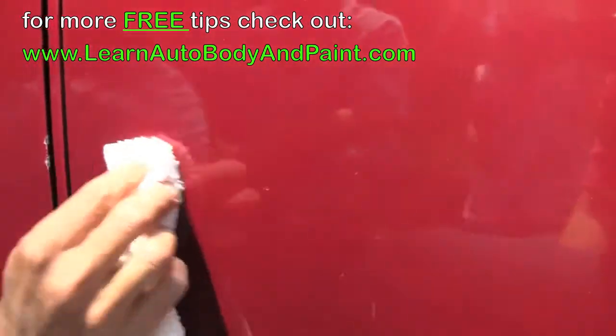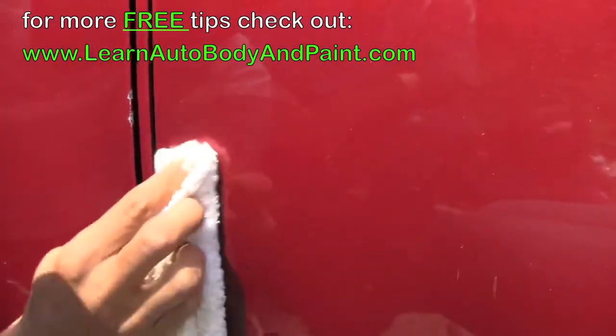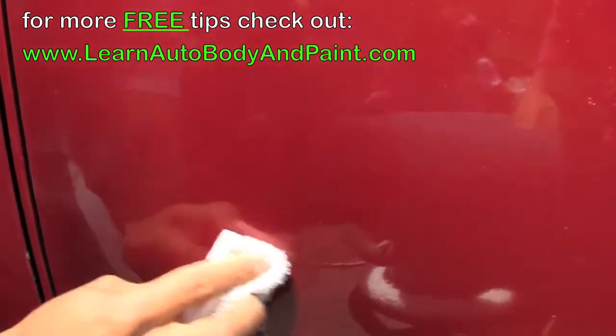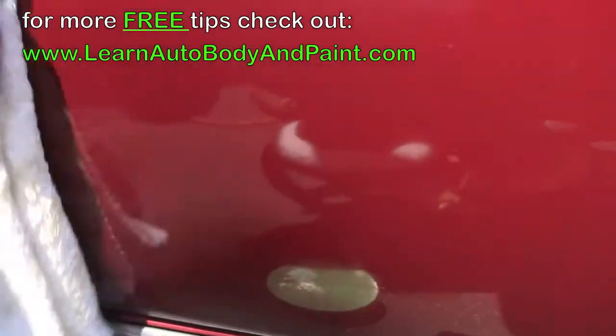If you want more step-by-step, in-depth tutorial videos, just check out LearnAutoBodyAndPaint.com. Sign up for a free newsletter and our free e-book — we've got an 85-page e-book on Auto Body & Paint, a whole bunch of tips and free videos. It's Tony from LearnAutoBodyAndPaint.com, and I'll see you in the other videos.